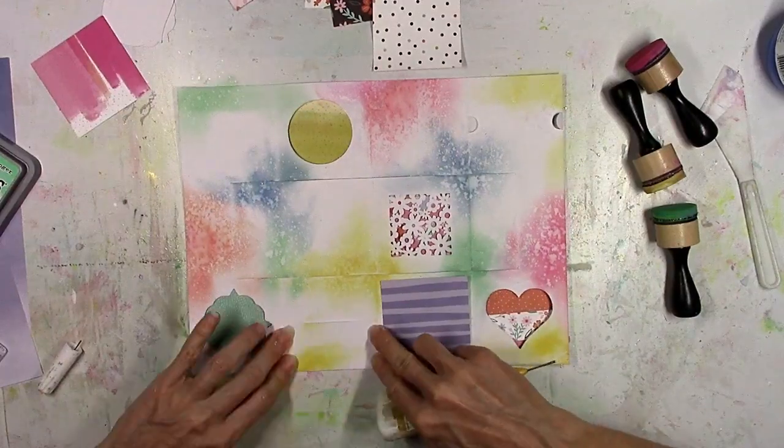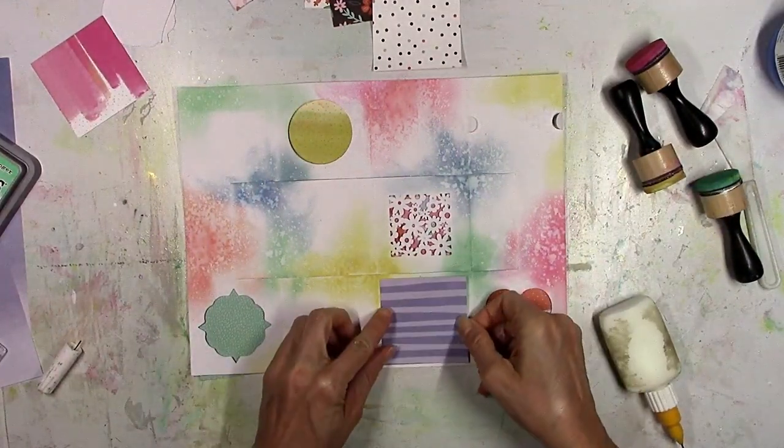A lot of this is going to be covered up with the papers, but I want everything colored with the distress oxide to sort of peek around. This is the magic of the distress oxides — when you add water to it, it picks up the color and makes it look all spotty and bleached. I love that, it looks so cool.